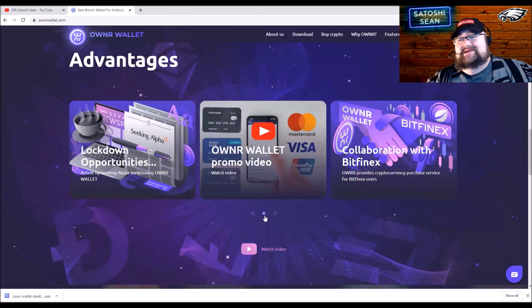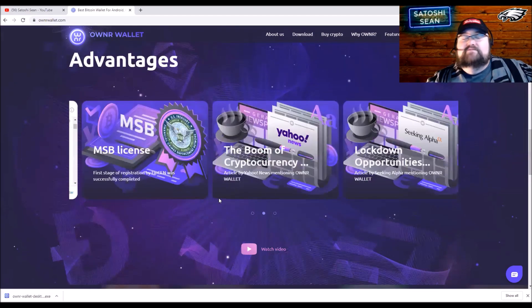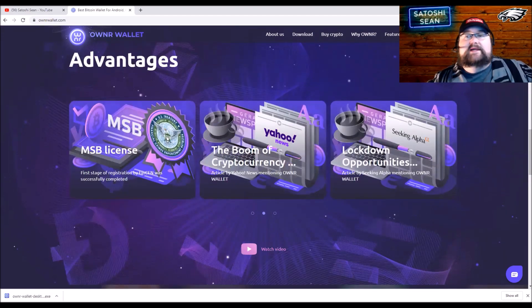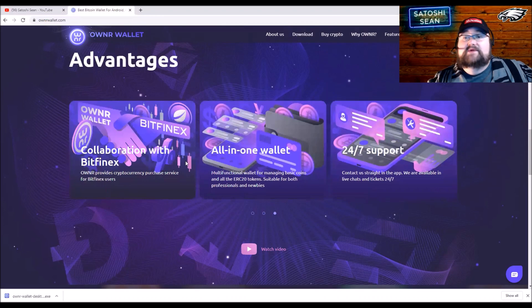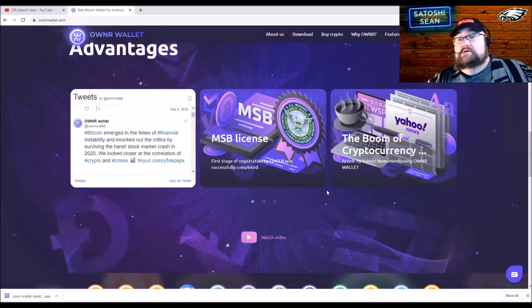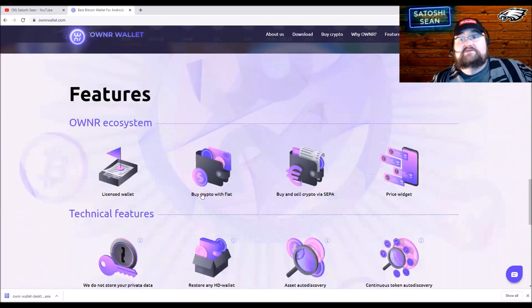Let's go over some of the advantages and their newer features. They are a licensed wallet — they're registered in the United States with FinCEN, which is the U.S. Treasury's financial crimes enforcement network. They also have a collaboration with Bitfinex where you can actually buy USDT with a credit card because of that partnership, which is pretty cool.